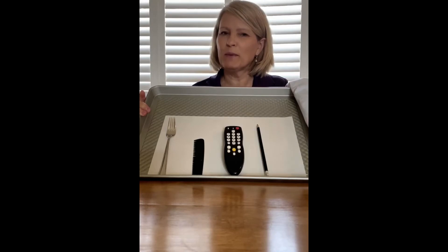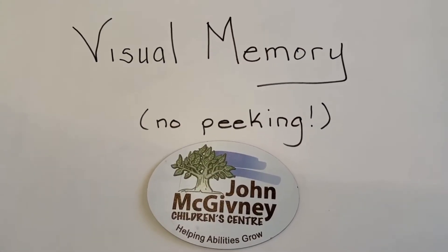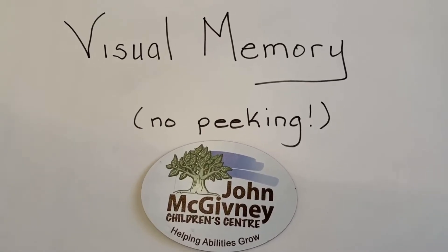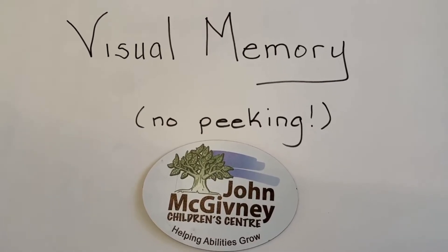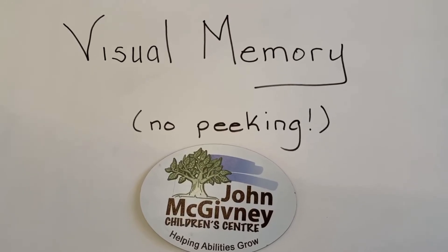Great job everyone! Now let's try this again, but with much more items to remember. Ready to try this game again? This time I'm going to challenge you to remember more items, and I'm going to ask if you can try to recall more details of each item, such as the color of that item.